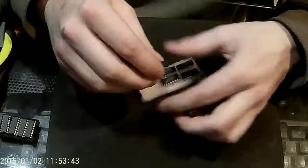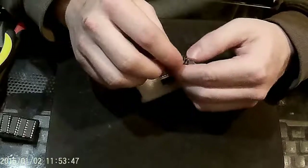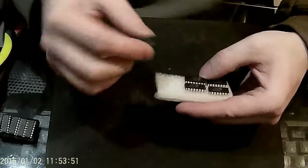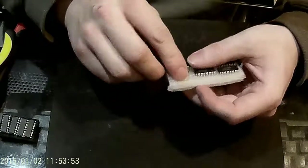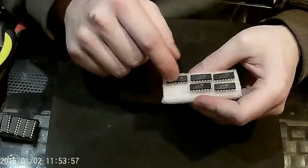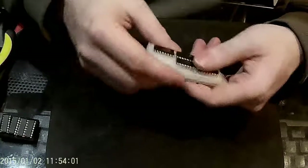You'll also need some 74141 IC chips. They usually have Russian text on the top because if you buy them on eBay that's basically all there are — there are no real American-made ones left. You'll need one of these for each tube. So if you have six tubes you'll need six of them; for hours and minutes only, you'll need four.